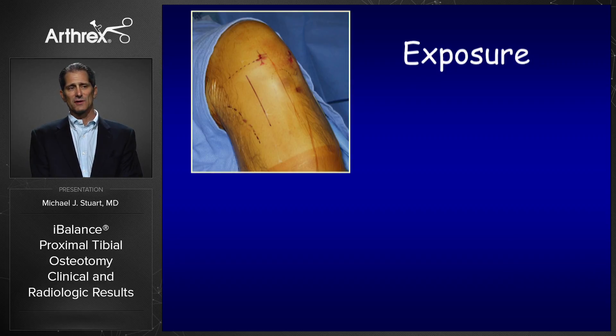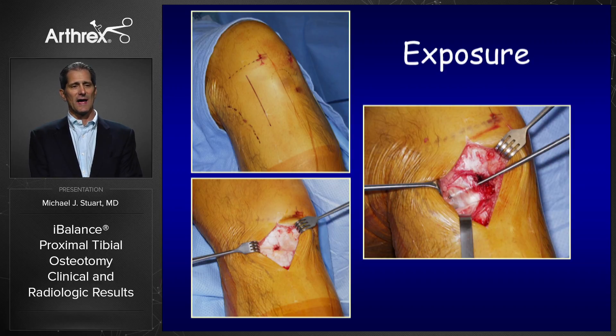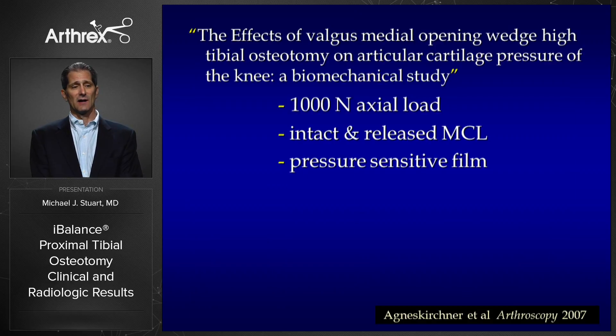My preferred exposure is a vertical incision centered between the posterior border of the tibia and the tibial tubercle. You expose layer one, the sartorius fascia, incise that layer, and then transect the superficial medial collateral ligament. I prefer this L-shaped incision with the transection distally, then elevate the MCL and lay it back down afterwards to re-tension it.